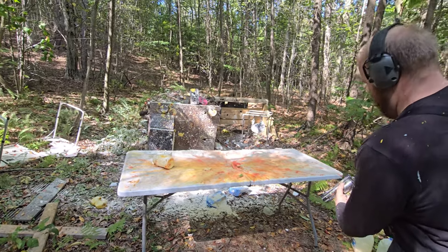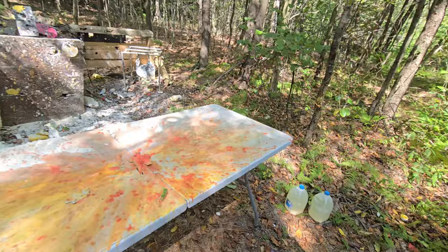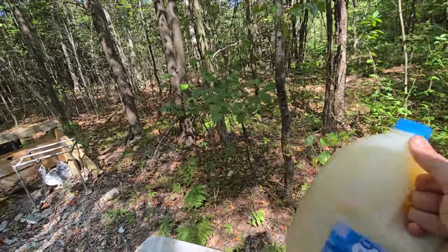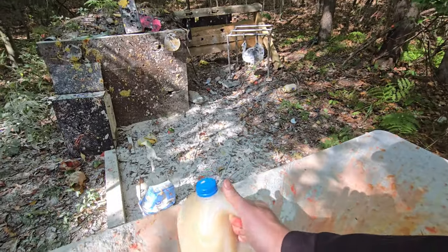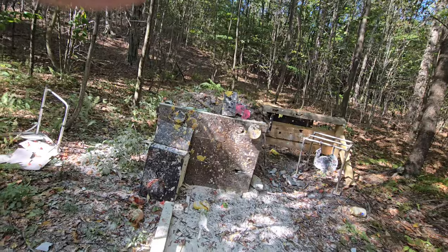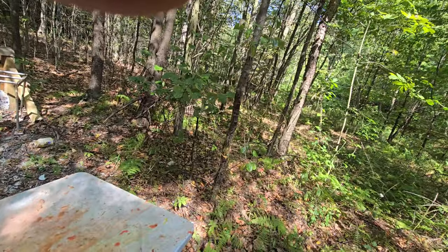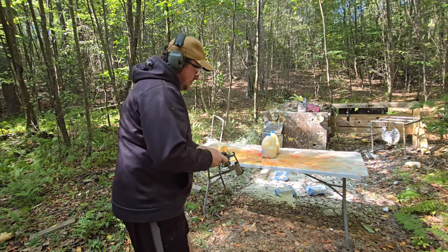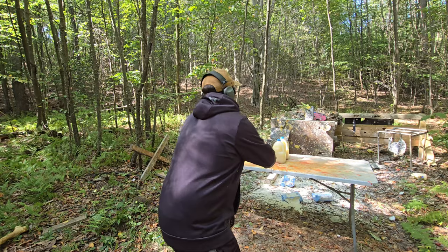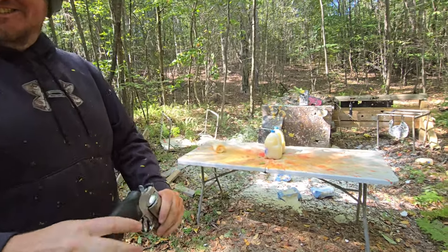We've got one more super nasty one — it's the Grey Poupon water in the glass jug. I'll go first on this one. I don't know — this is gonna be bad, very bad I would assume. We've got the Grey Poupon water. It's just so hard — I didn't look, I don't know.